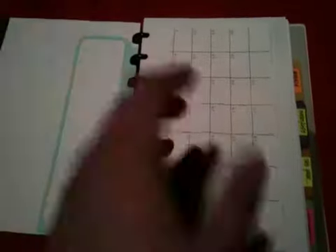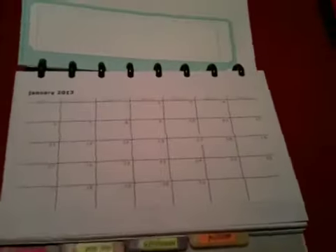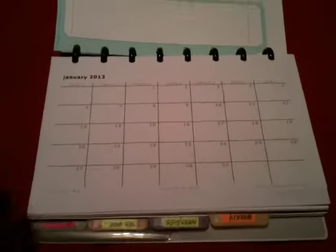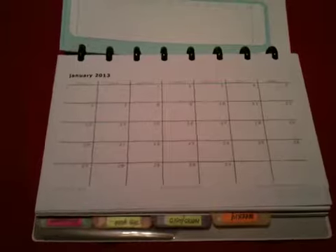I'm also going to be tracking my goals in this section — I'll use stickers to track how often I do the things that I had planned to do in that month based on my goals.